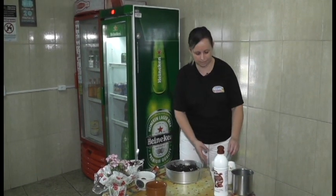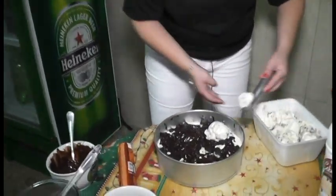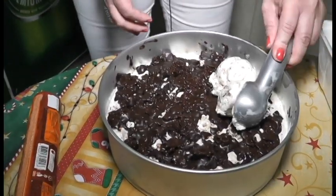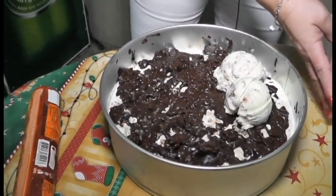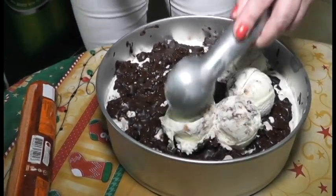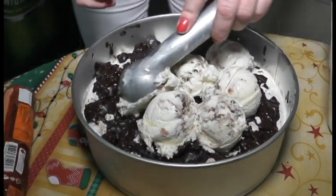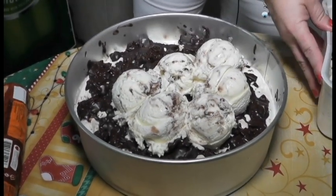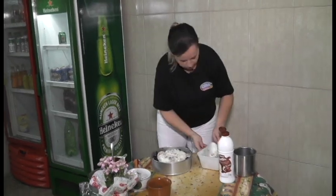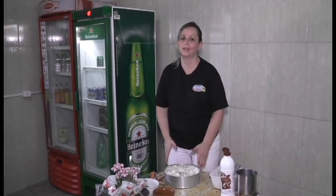Agora a gente vai para a próxima camada, que é a última camada. Como é uma torta de sorvete, se vocês quiserem fazer no formato do sorvete, é só cobrir o restante da torta. Depois a gente vai levar para o congelador, para o freezer — uns 40 minutos já vai estar bom para estar desenformando. Se você também quiser, tem a opção de fazer ela de um dia para o outro, fica melhor ainda. Agora eu vou levar ela para o freezer, deixar uns 30, 40 minutos. Depois de desenformar, é só fazer o acabamento, a decoração da torta.